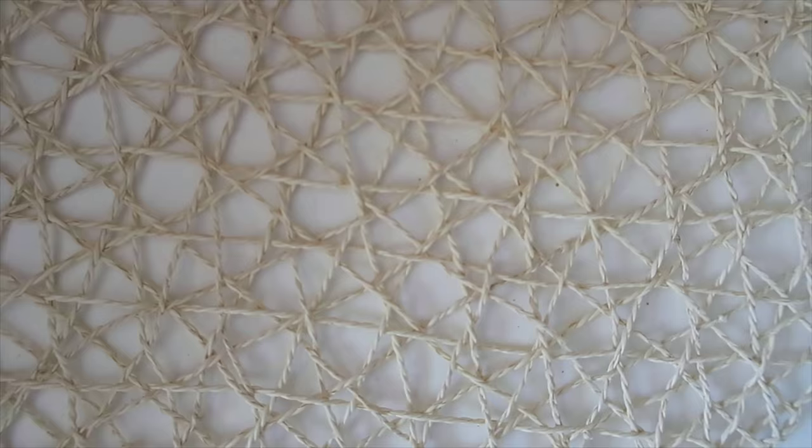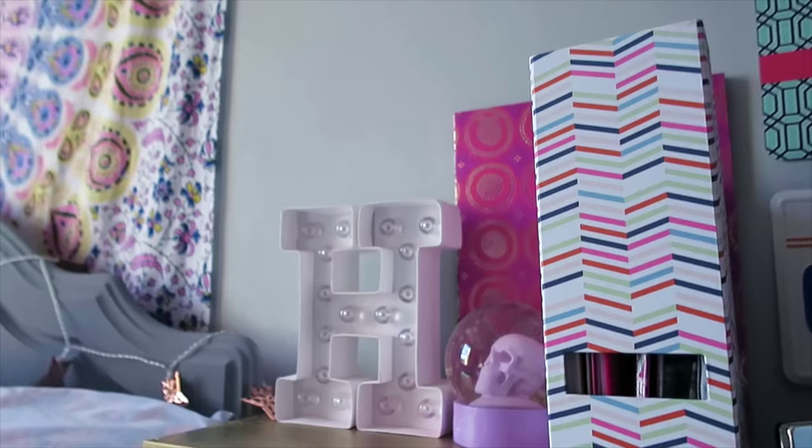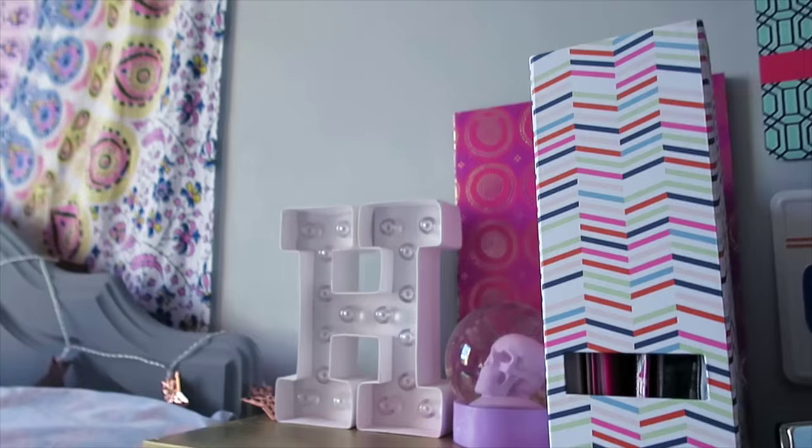Lastly, this is just a little Ikea hack. This placemat is meant for a dining room table but I've used it as decoration to display the chest of drawers on — you could just put some flowers or ornaments on it. I just think it looks really cool and natural and I like the effect and the texture of it.